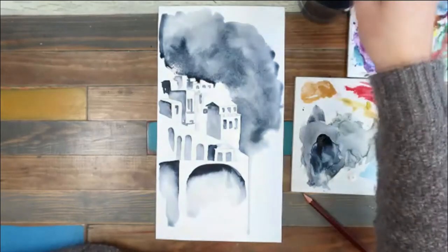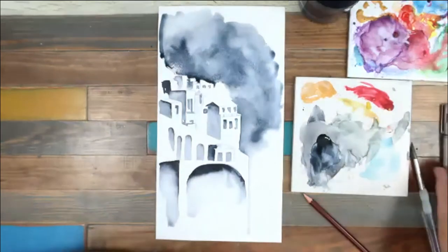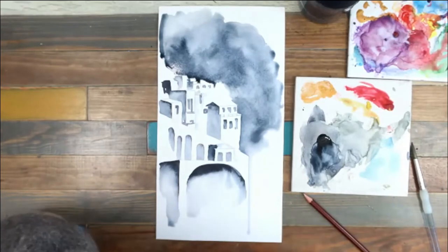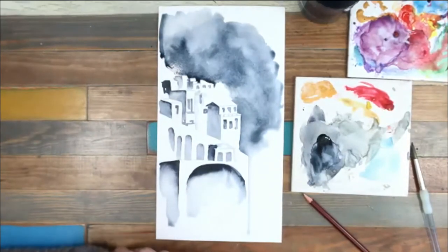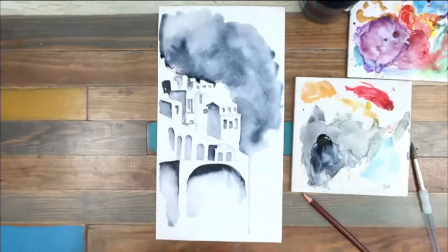Hi, Tricia here. In this video we're going to be doing some watercolour negative painting. So we're going to be using watercolours and we're going to be painting the negative shapes — painting the outside or around the edges — and we're going to look at creating really crisp edges. I'm only going to be using one colour and we're going to let the white of the paper come through and actually become the sort of body of the painting. So let's get started.